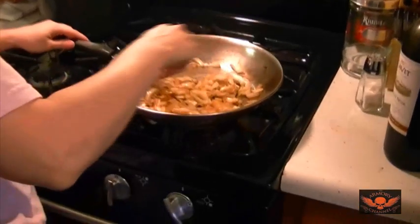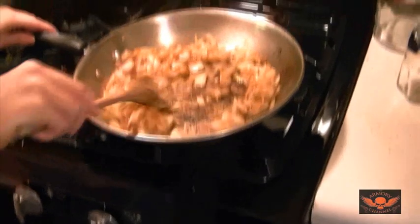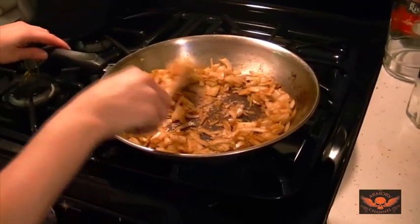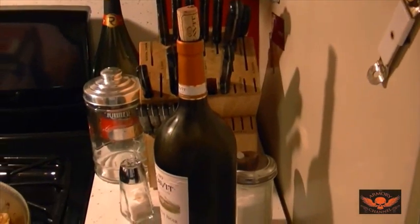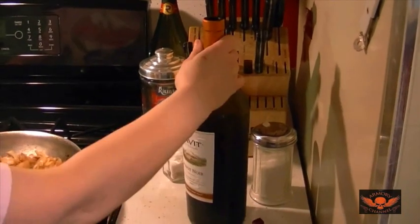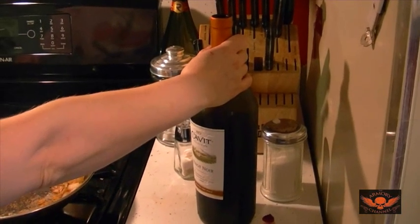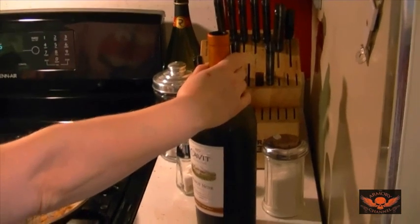All right, the onions are fried, and what she's going to do is deglaze the pan. How you do that is with wine — you can use broth, but we're using wine. And you don't ever use wine that you would not drink.